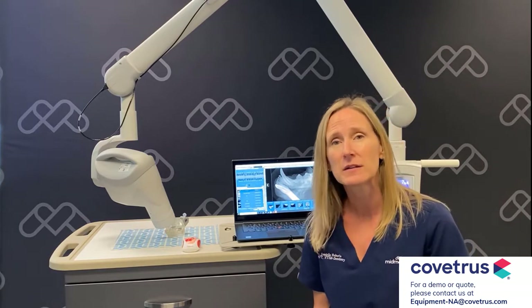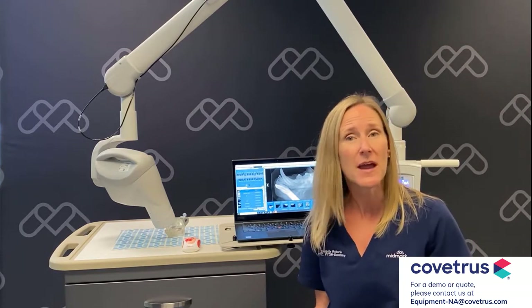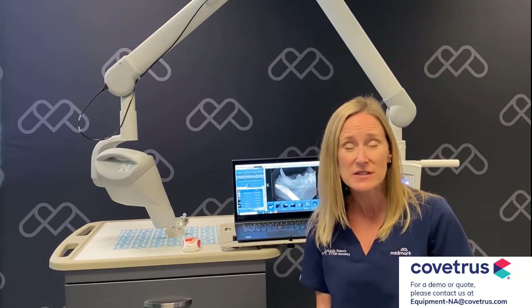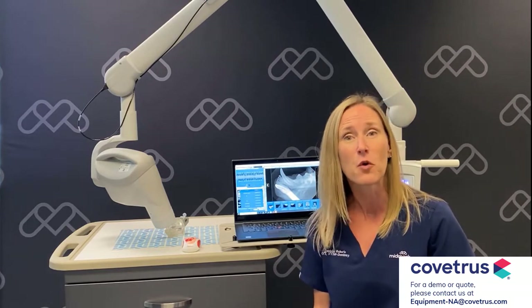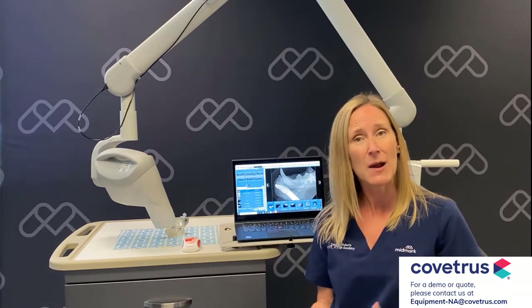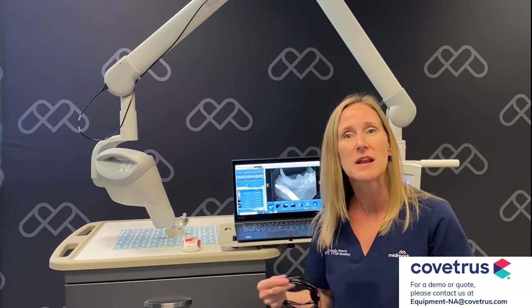Now I want to make it clear — we are not claiming this sensor is bite proof. We still have to be careful, and our patients still need to be on a surgical plane of anesthesia to perform dental x-rays. I want to make sure we understand the difference between bite resistant and bite proof.